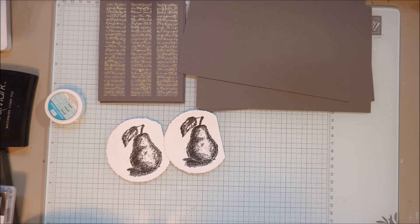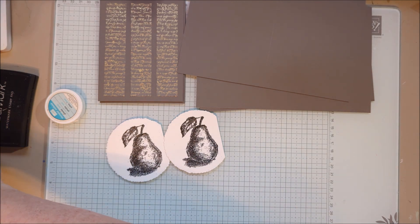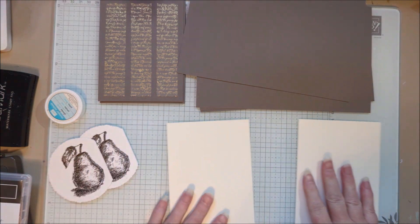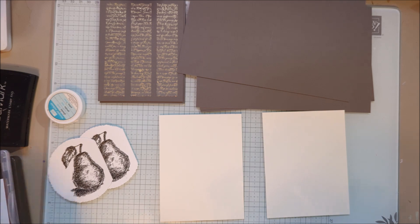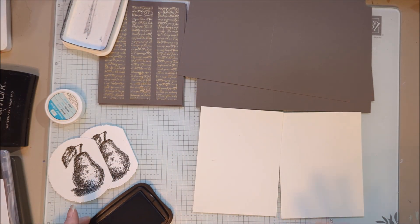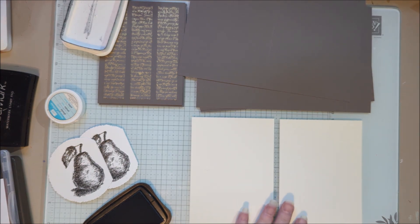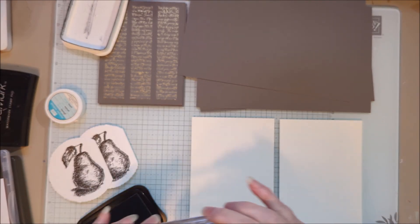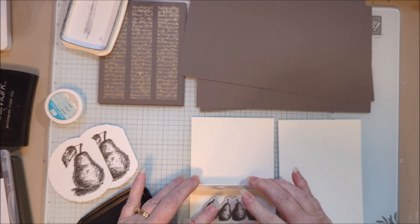I've got my pairs done, and on the inside I'm also going to use some stamping as well. This time I'm going to stamp in just black Memento ink. We are still going to watercolor with that — sometimes it's okay to use Memento to watercolor if you're just doing something really quick. It'll work just fine.